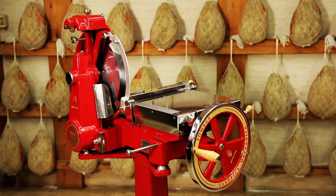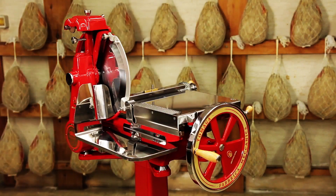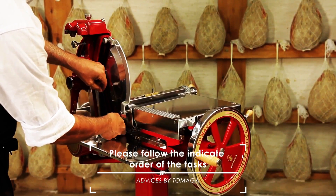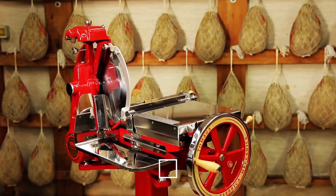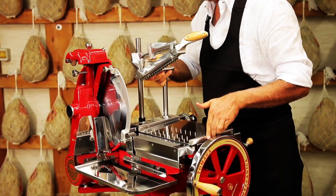You can now refit all previously removed parts: the side tray where the slices arrive, the collection tray, and the spike tray. Carefully tighten the screw to secure it. At this point the Imperial I-33 is ready for use again.